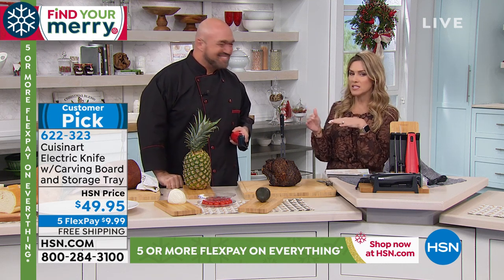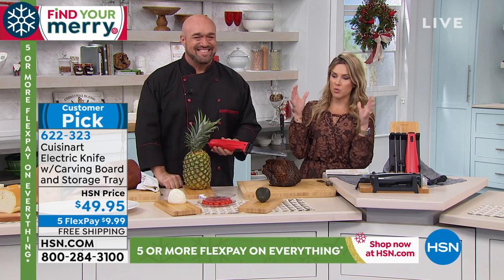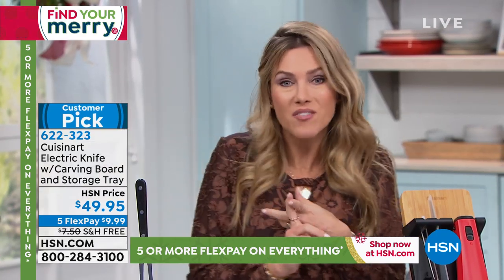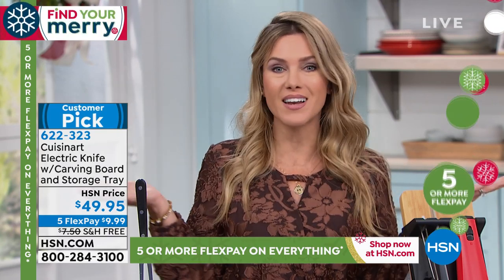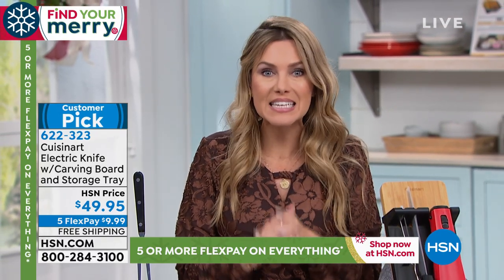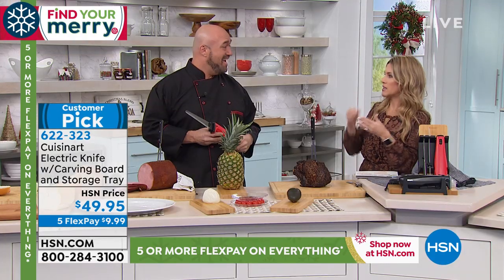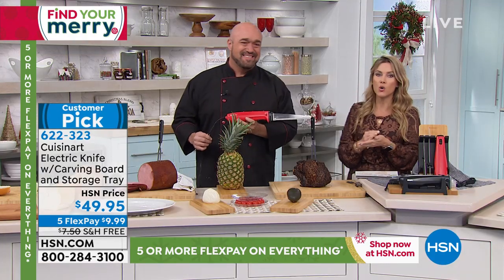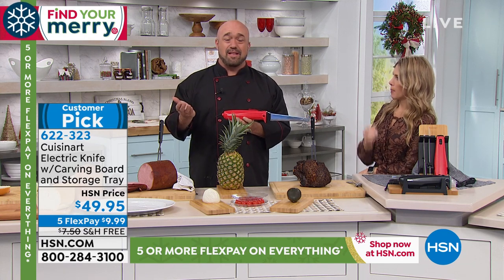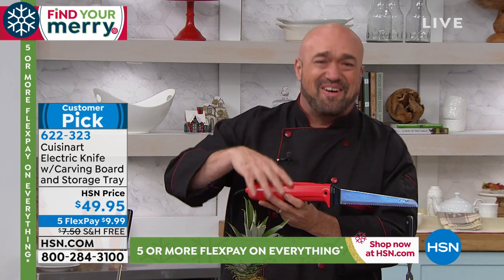If there's somebody on your gift list who is always the go-to hostess — always having barbecues and parties — this is a perfect gift because it makes carving and slicing so much easier. If you have dexterity issues and usually ask someone else to cut, it's a great gift for you too. Five interest-free credit card payments make it only $9.99 to bring home, with free shipping and handling. And that three-year warranty on a motor? When's the last time you saw that?